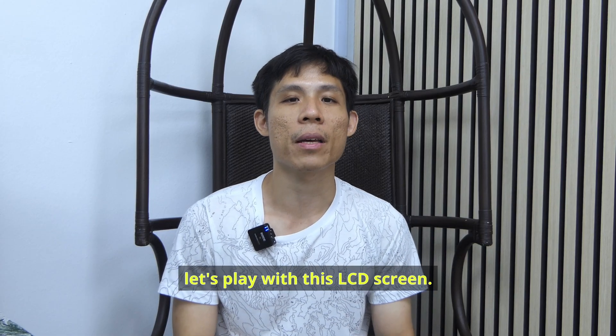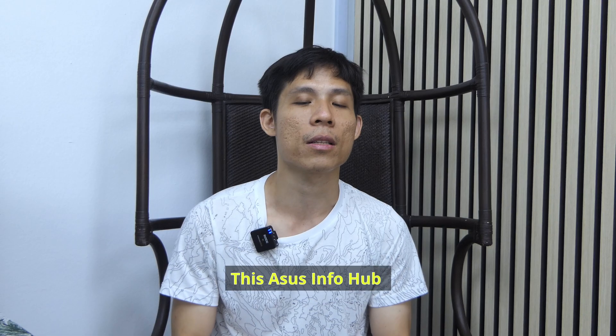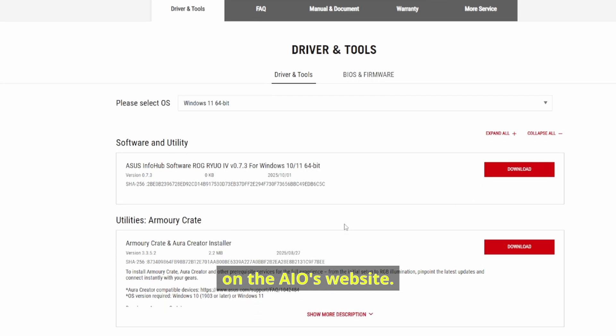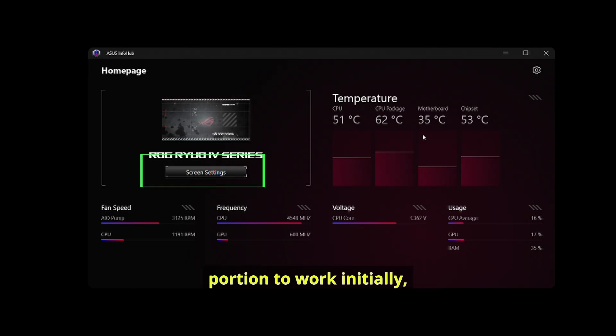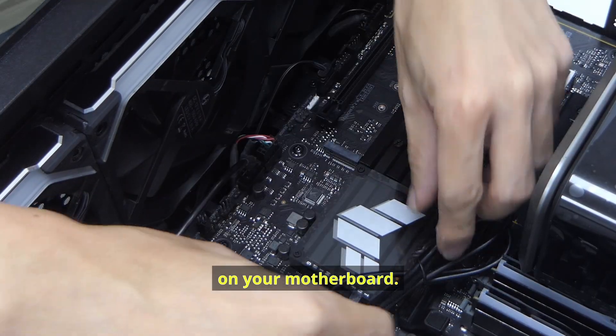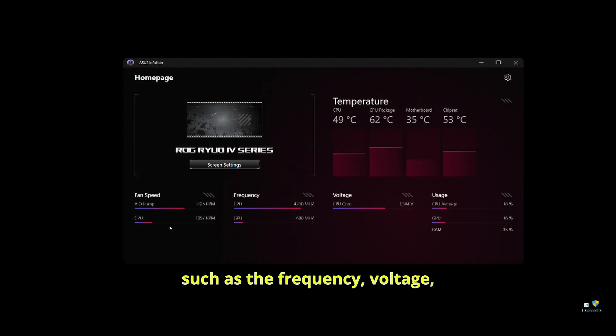Now that we're done with numbers, let's play with this LCD screen. To change what you see on the screen, you'll need to download the Asus Info Hub — a separate application not integrated with Armoury Crate. You can find it in the Downloads section on the ASUS website. If you have trouble getting the screen settings to work, check the connections with your USB 2.0 port on your motherboard. Like Armoury Crate, Info Hub shows current CPU and GPU numbers — frequency, voltage, usage, and various component temperatures — as well as speeds of spinning parts like the AIO pump and fans. Unlike Armoury Crate, however, you cannot adjust fan curves and speeds in Asus Info Hub.